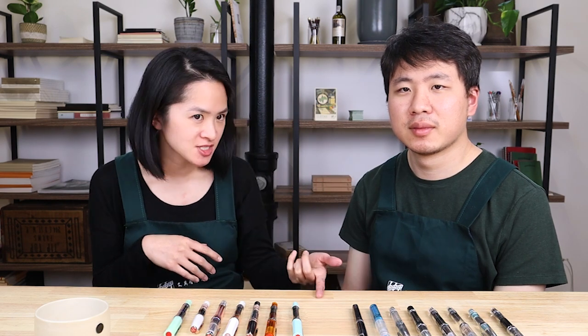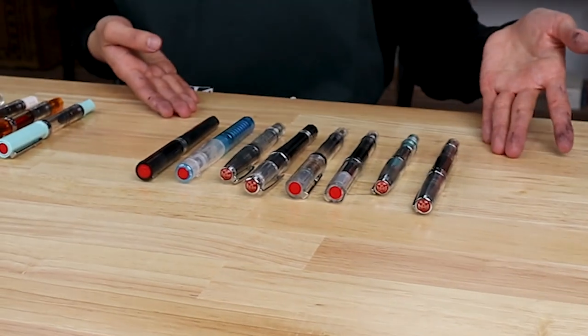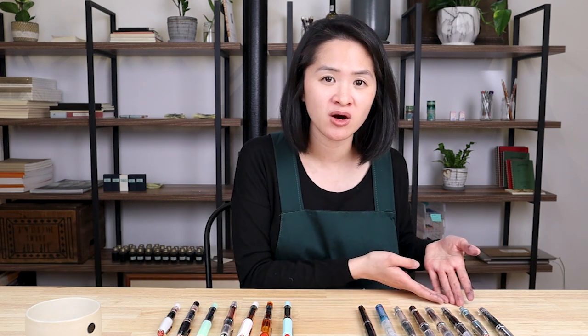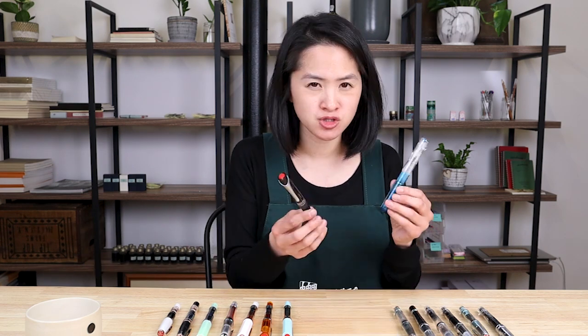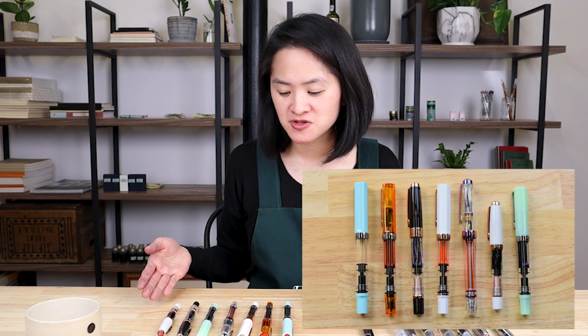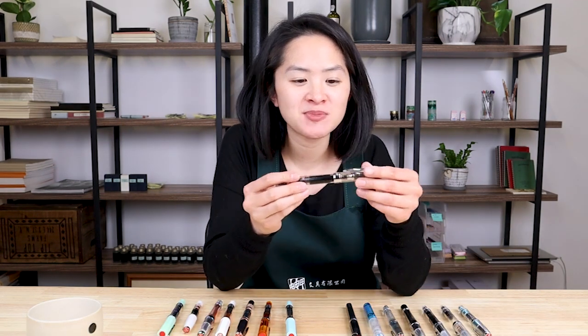The models TWSBI are most well known for are the TWSBI Diamond 580 and the TWSBI Eco. I'm going to go through the different models because there are quite a few. Here in front of me I have their standard models: the TWSBI Diamond 580, the TWSBI Ecos, and the Diamond Mini — I'll put these in one category because they are the most popular TWSBI fountain pens. Then TWSBI has vacuum filling fountain pens, and their newest releases are the TWSBI Go and the TWSBI Swipe.